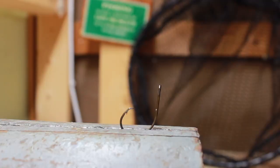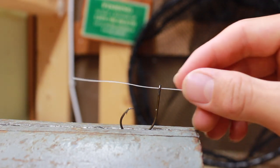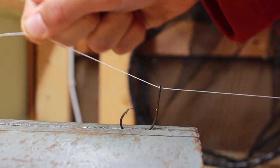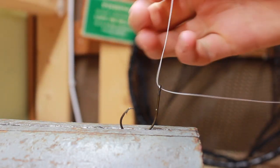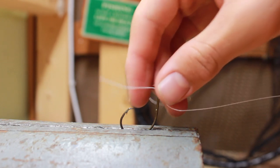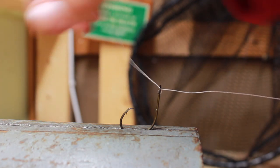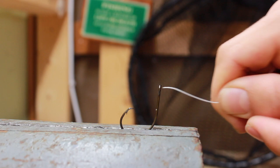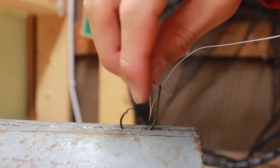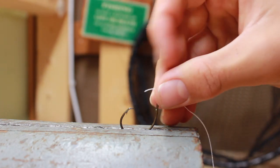To tie this knot, it's very simple. You're just going to take your line — I'm using Berkeley Fireline and a circle hook because it's easy to see, but you can really use any line and any hook. You're going to pass your line right through the eye. Then you're going to go back through and do a loop-de-loop and pass it through again, like so. You're not going to pass through and just turn around and go back through the other way so that it slips out — not like that. You're actually doing a loop-de-loop.